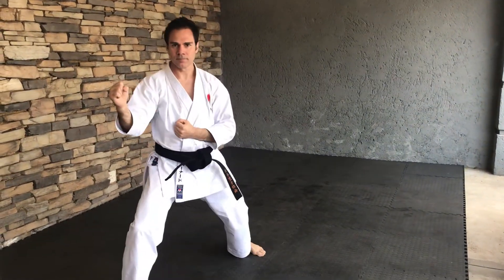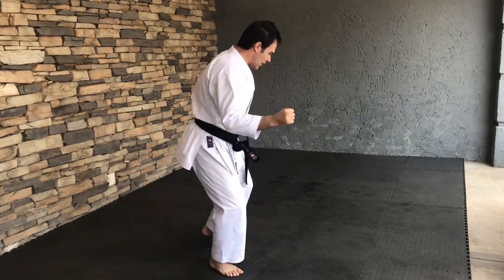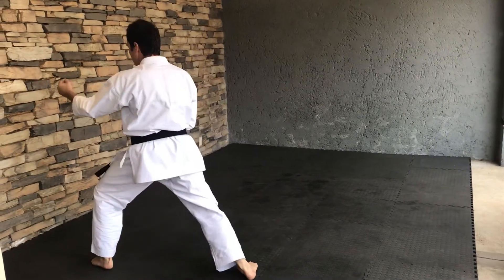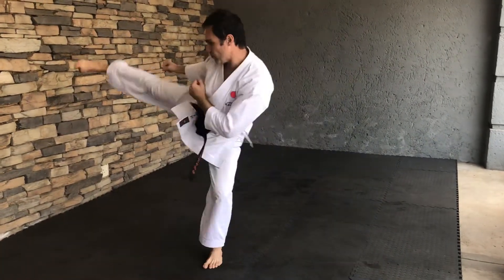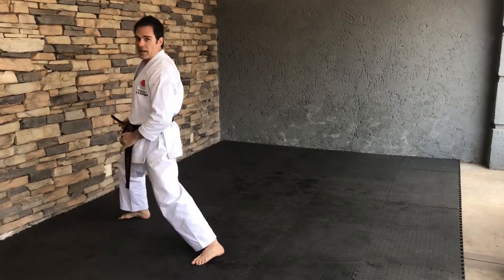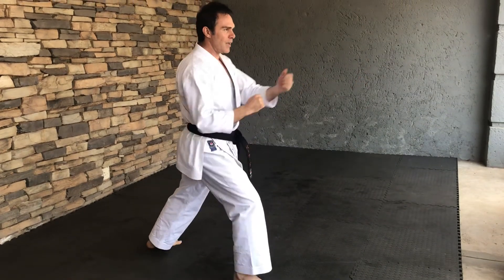Back leg moves behind and we're going to do Ushirugiri from here. Sideways again — Kikomigiri. Again, Ushirugiri with the front foot. And again, Kikomigiri.